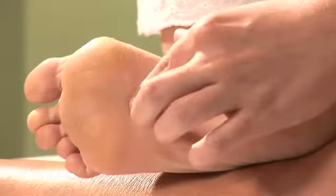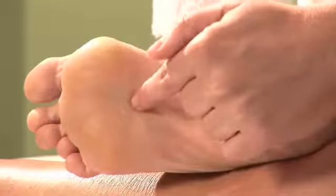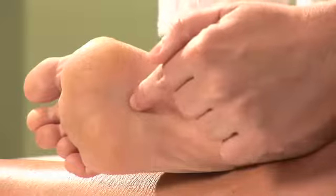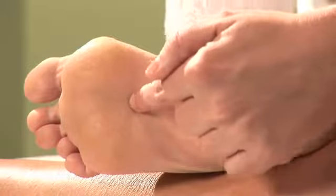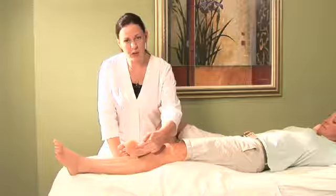Once you kind of press around and find where this point is, you're going to just barely make contact with the pad of your finger to this point and you're going to begin to vibrate the finger. You want to vibrate the finger about 100, at least 120 times in one minute — so that's pretty quickly. And you're going to do those in intervals of about a minute.